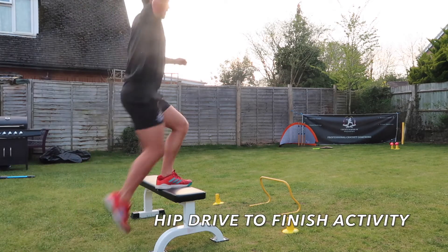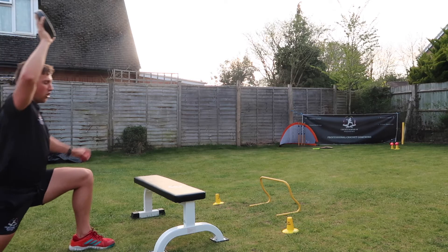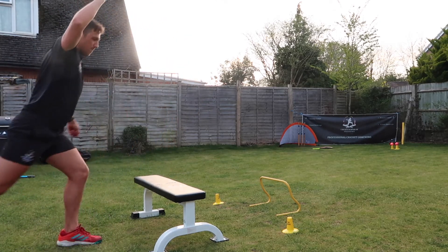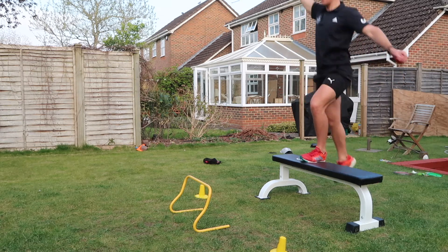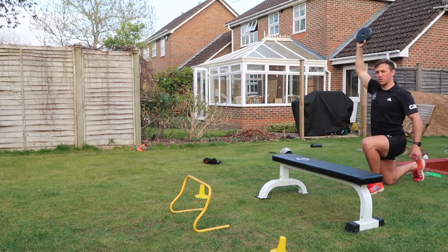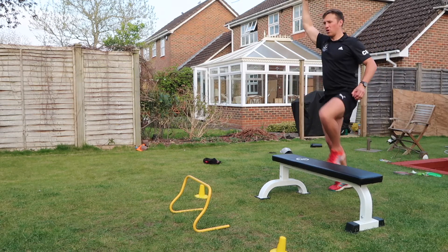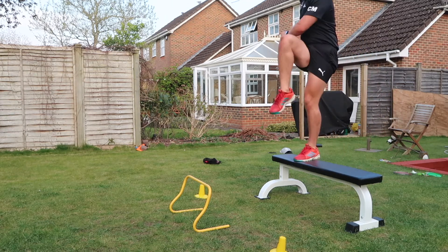Up we go and then explode. Explode off the front leg, nice and tall, explode up. Big explosion — keep using those hips to drive through. Hip drive. Always keep your arm above your head for that extra resistance.